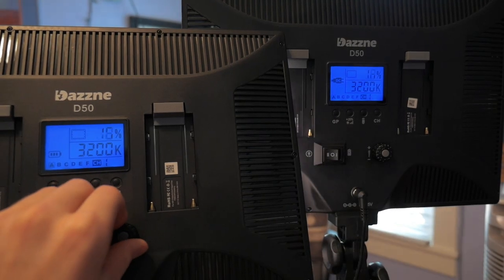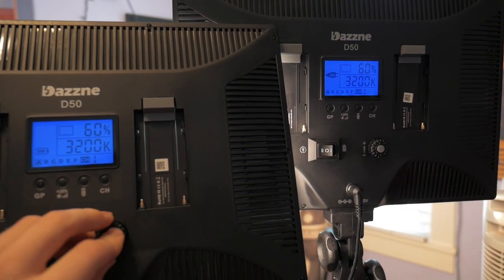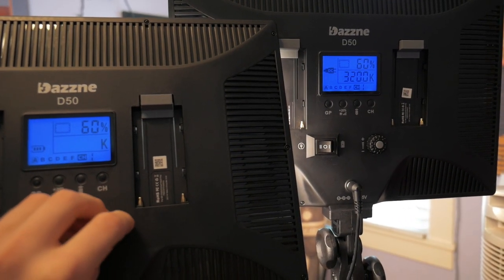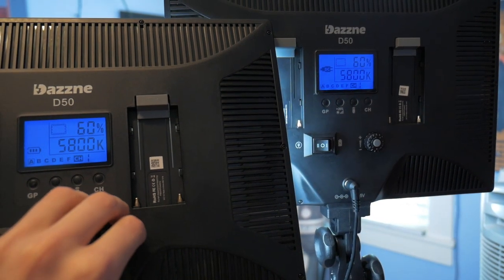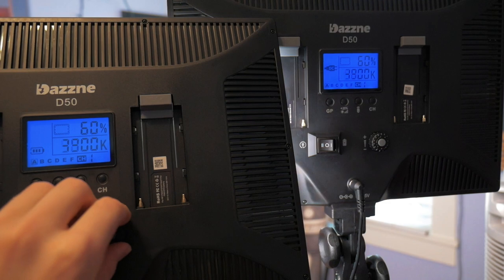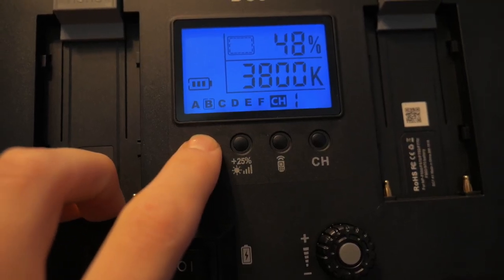Both of the lights are also wirelessly connected. This means if you change the color or brightness on one of the lights, it automatically syncs and controls the other light. It's very nice because it means you don't have to walk across an entire room to change one setting on a light, but it also makes it harder to have independent lights. You can pretty easily change the channel or modes on one of the lights so they don't sync up, but it's not as smooth as it could be.